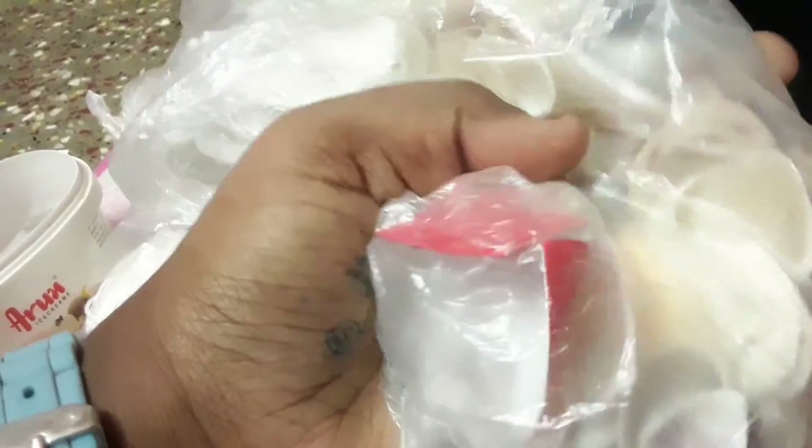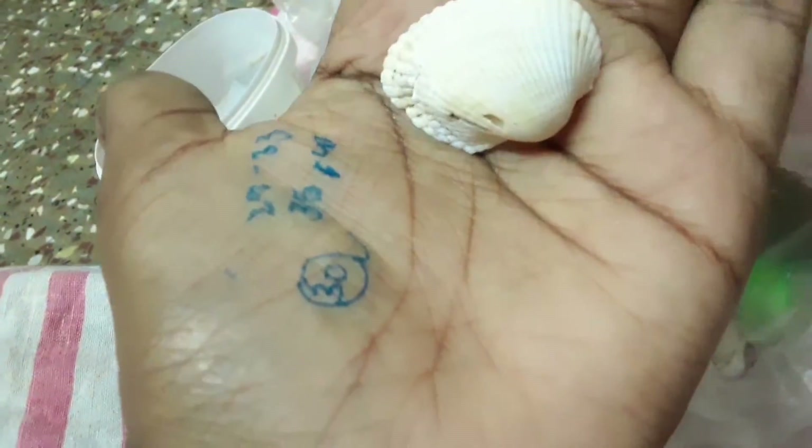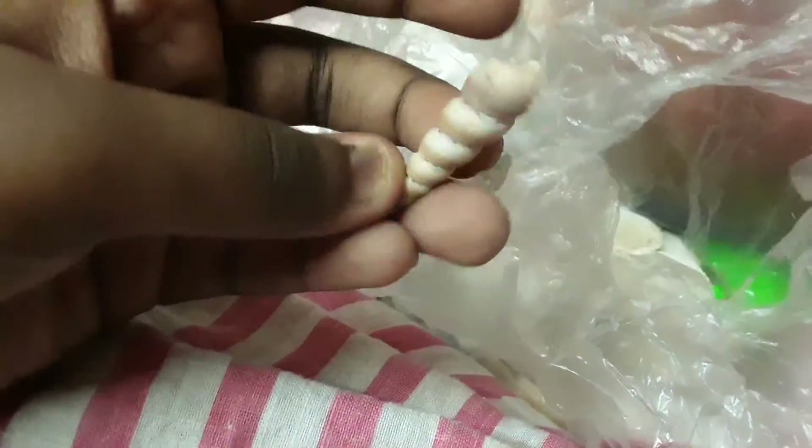I have some shells which I collected from the beach — every time we go to the beach I collect some shells. These are very useful for craft; I have used a lot of them. I actually had a whole cover full of shells but many were used for crafts. I have different shapes and sizes.